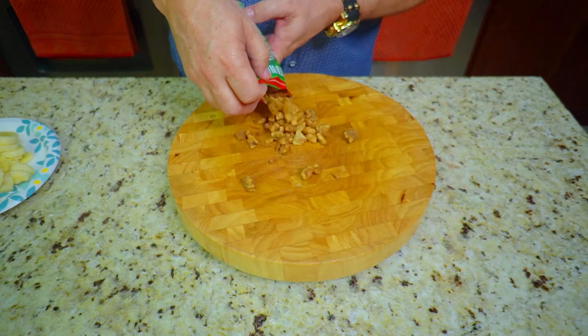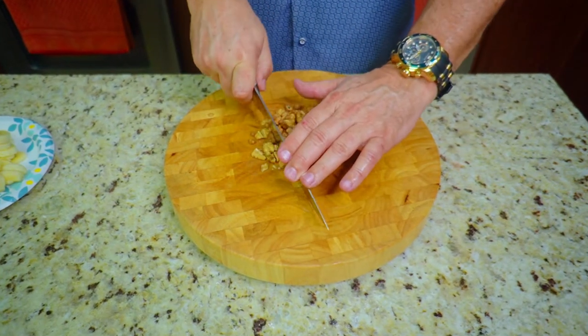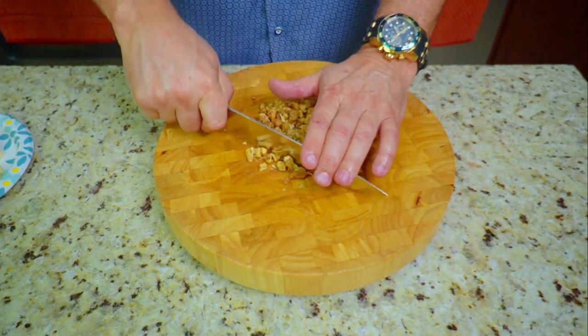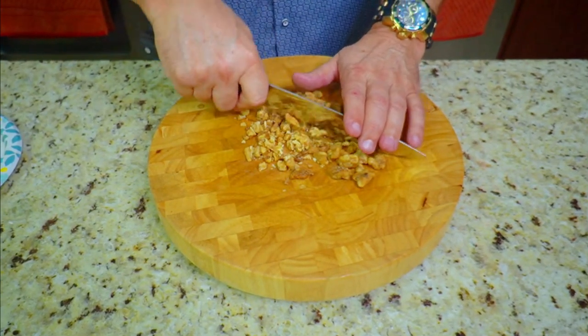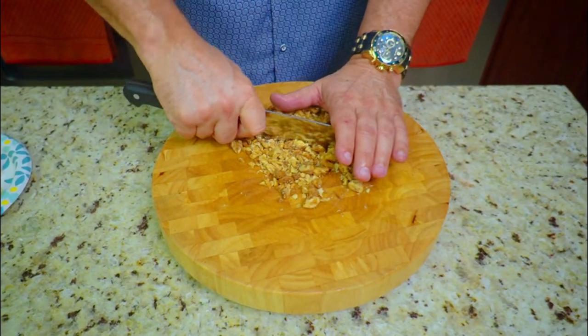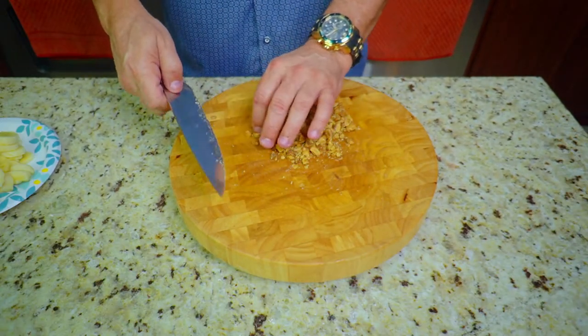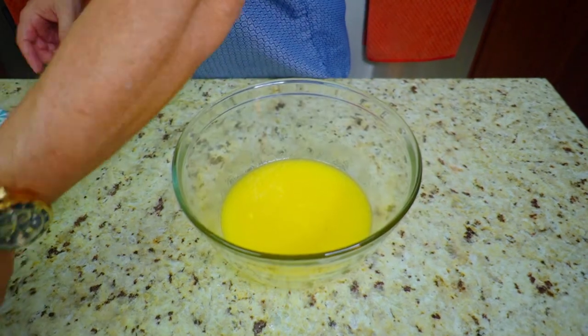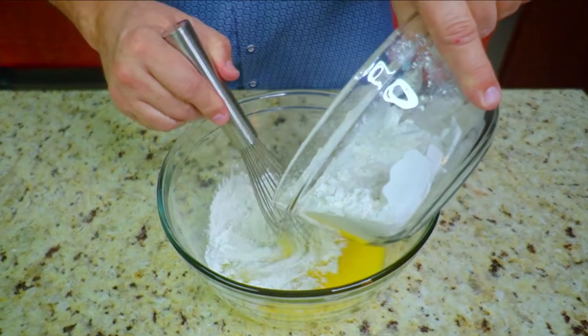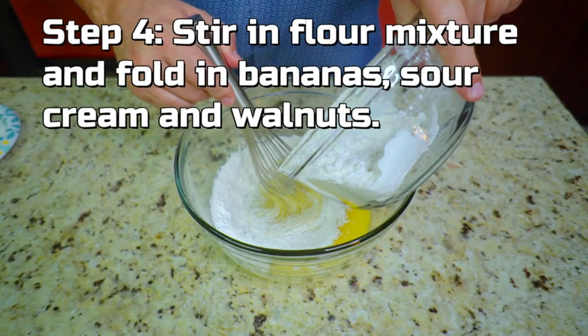For our walnuts, you can use regular walnuts, but I found these glazed ones — they're glazed with sugar and, oh my god, they taste so good. First time I made the bread with these and it came out really good, so I highly recommend the glazed walnuts. You want to chop these up pretty fine — not too crazy, but pretty good. And then that is it, we are on to step number four.